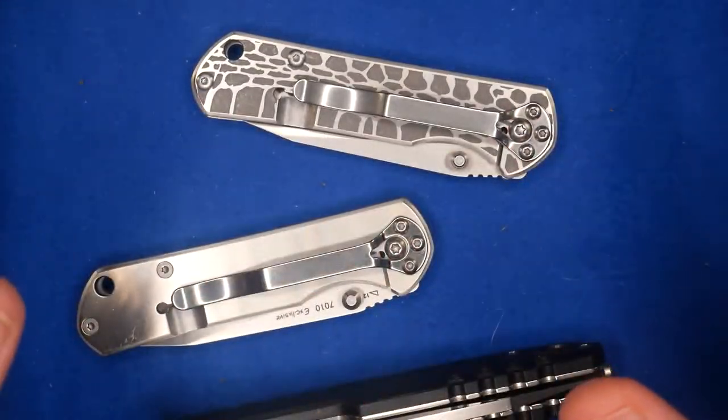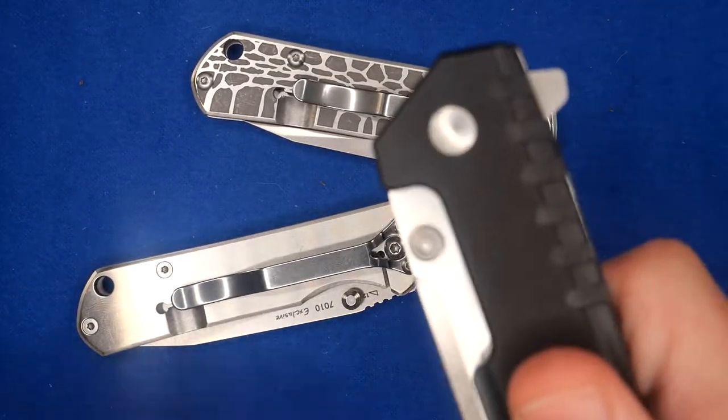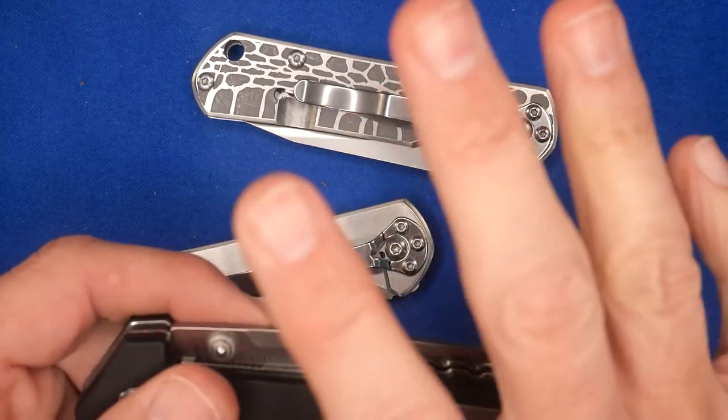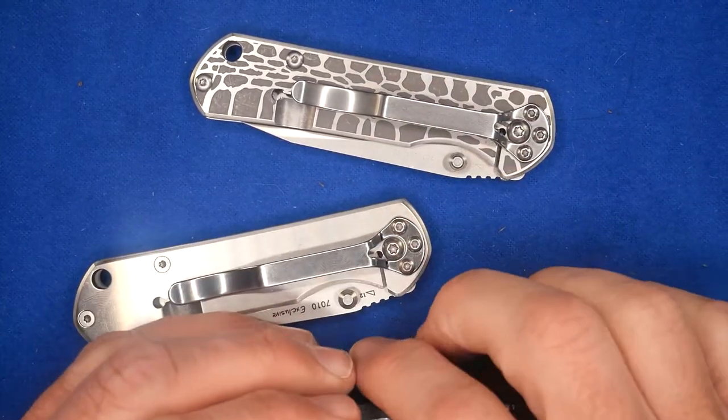If you got it early enough you may be able to return it, if you caught the problem early enough. Some brands, if you've taken the knife apart, they won't do any warranty work for you. So if you've got a knife and you do that hard wrist flick and the blade just comes out, don't even take it apart — just return it ASAP. If you can't return it, then try what I'm going to talk about.